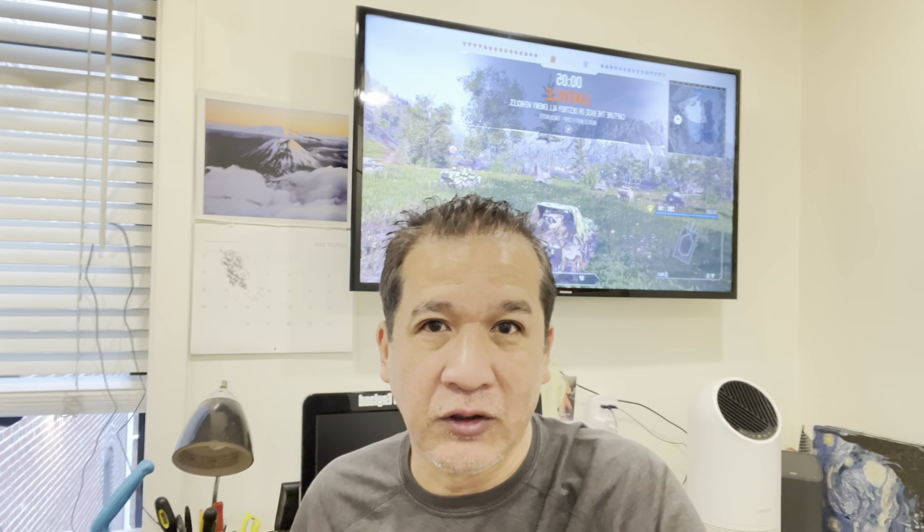Hi guys, this is Achilles again in New England. I have two items that I bought from eBay today: the crazy snorkel and the free diving mask low volume. So we're gonna check it out. I just woke up, it's kind of a rushed video today, so let's check the items.